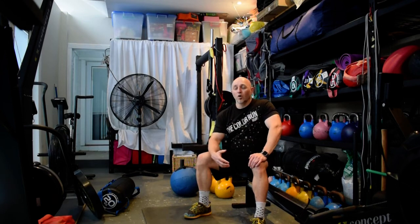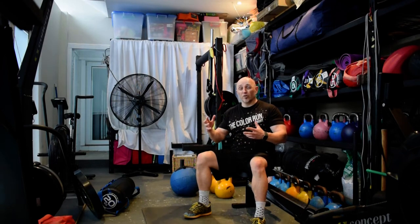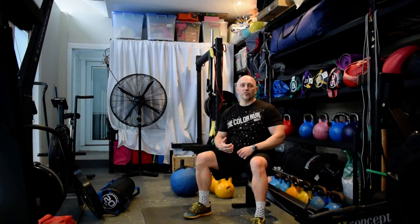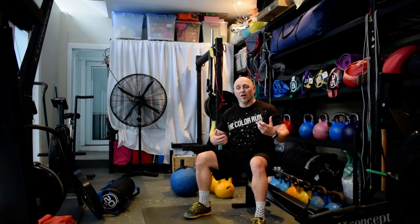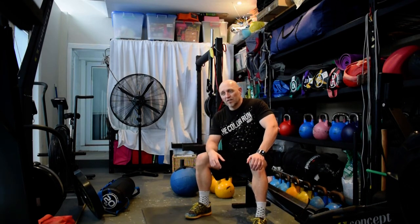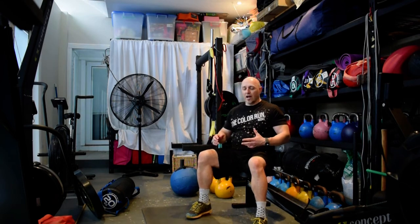I've been working on a slower stroke rate — around 20 to 23 strokes per minute — which forces me to use momentum and power through the stroke rather than just spinning the handle. I'm focusing on building power to sustain performance for some longer efforts coming up later in the year. After the 1000 meters on the rower, we come back to the kettlebells.